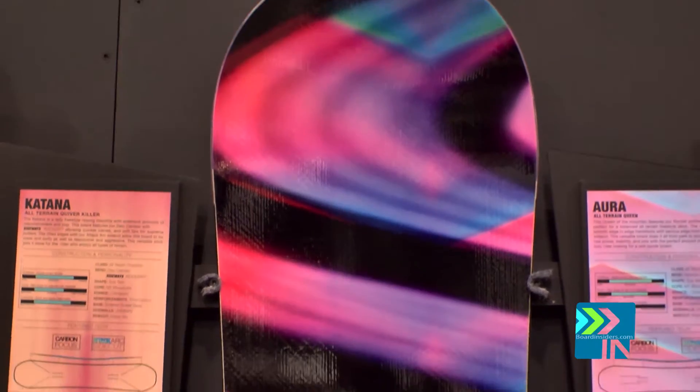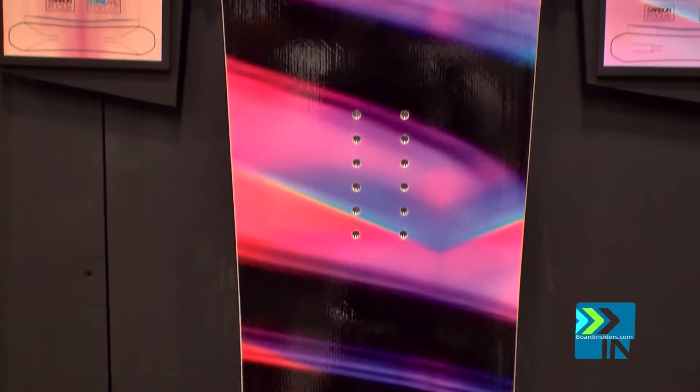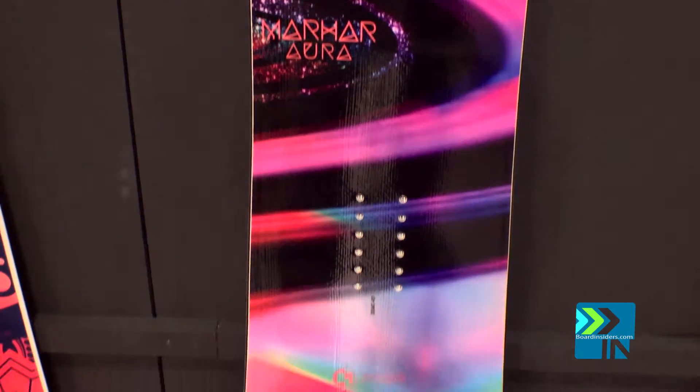This is the Marhar Aura. This is the women's staple board in the Marhar line. It's been around since year one and it's our most popular selling women's board.